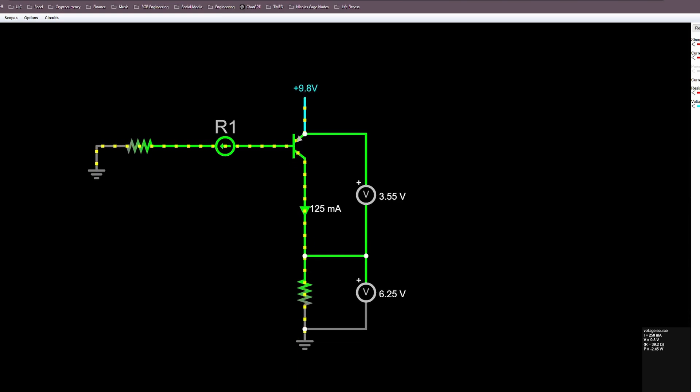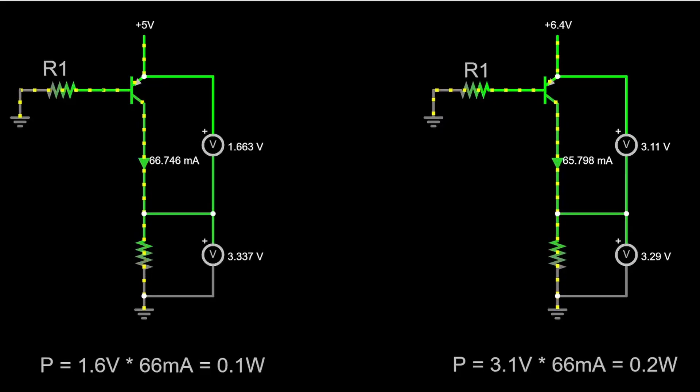This is a very important concept because it affects the power dissipation and efficiency of the LDO. The amount of power the LDO dissipates is equal to the voltage drop across it times the current flowing through it, which will always be the same as the current flowing through the load. For example, converting 5V to 3.3V versus converting 6.4V to 3.3V with the same load current — in the case of the 6.4V supply, the linear regulator will have half the efficiency due to the additional 1.7V being dropped across it.